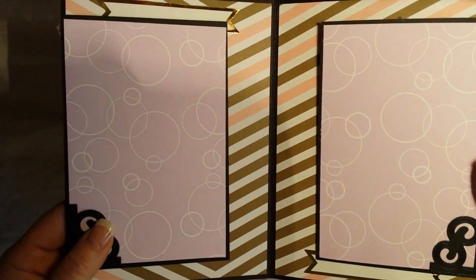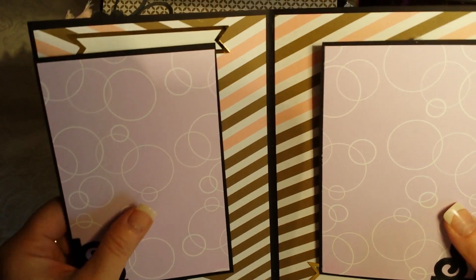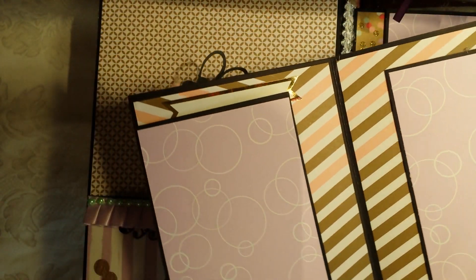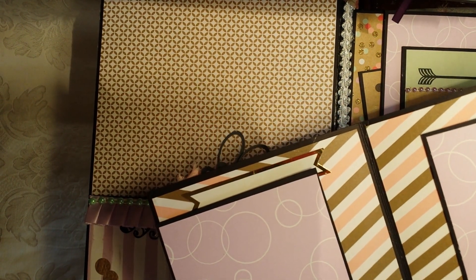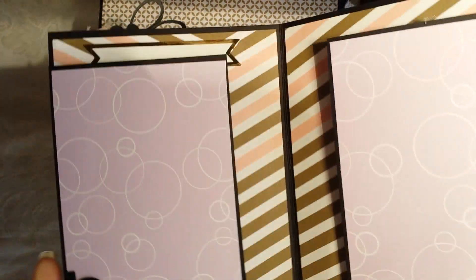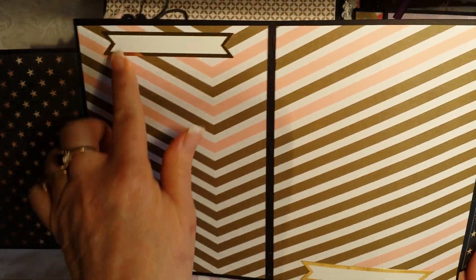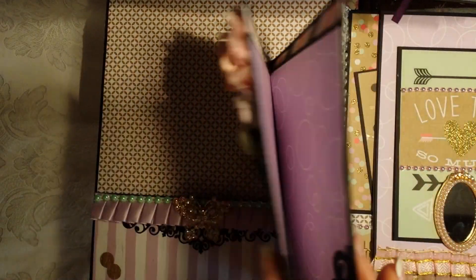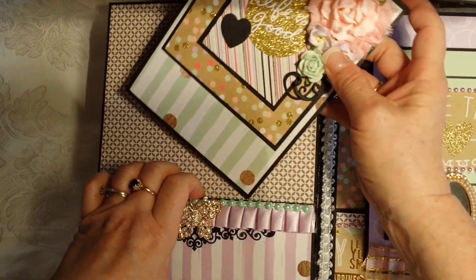This opens up so you have room to slide your photo in underneath. It's magnetic so it stays closed. Then you open it up and there's room for larger photos, a little journaling spot, and also smaller photos on the outside. It closes up and tucks right back in.